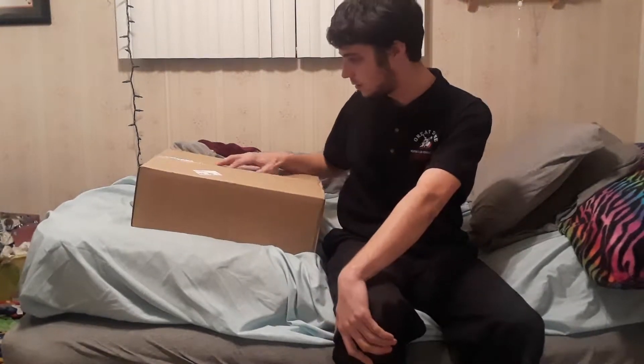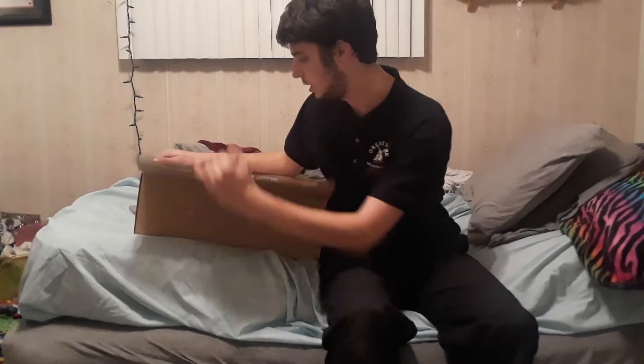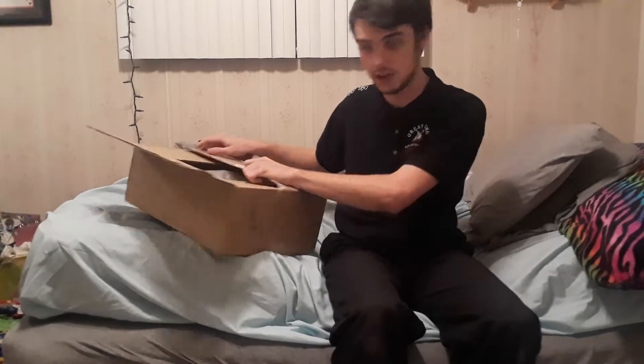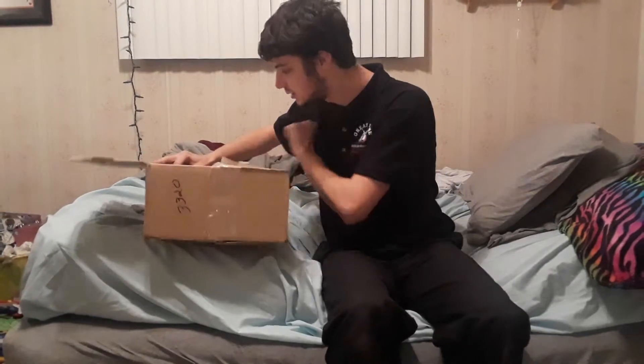Hey guys, tentative here bringing you yet another unboxing video — another package from motosport.com. I already cracked the seal, I was excited to see what's in here, so let's see how everything looks.